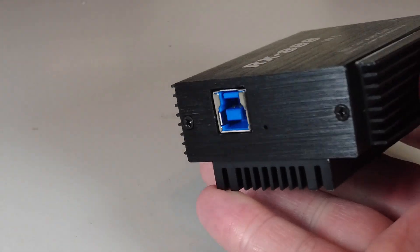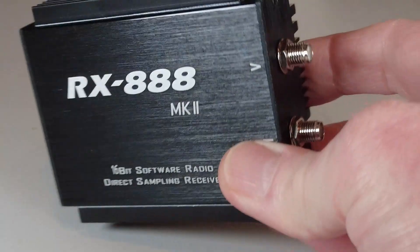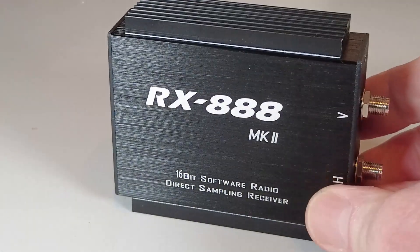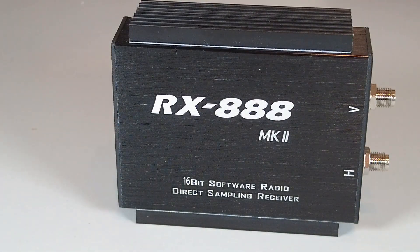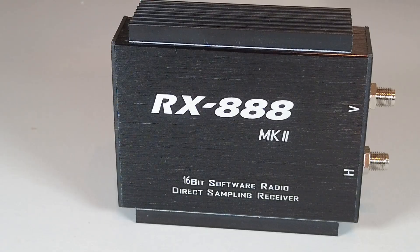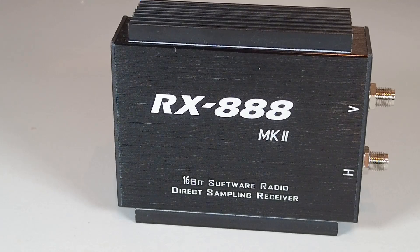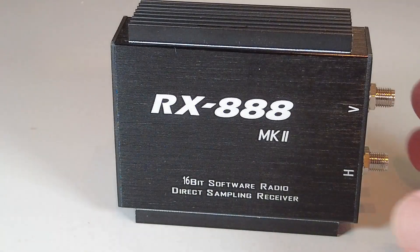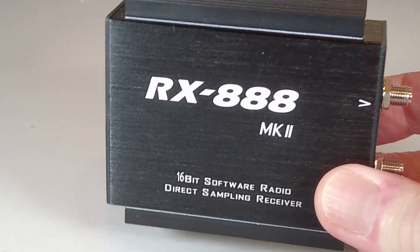It needs a USB 3 socket to drive it properly, and this is another slight issue. If you want to run at the full 32 MHz bandwidth you need a fairly powerful computer. I ran it first on an Intel i5 machine with 8 GB of RAM — the one I normally run my SDR software on — and it could not run this receiver at full bandwidth. It could just about manage 16 MHz but not the full bandwidth.